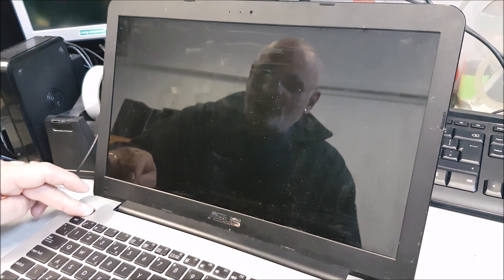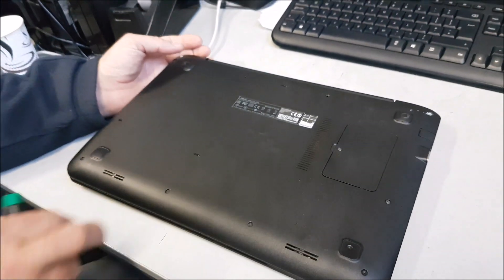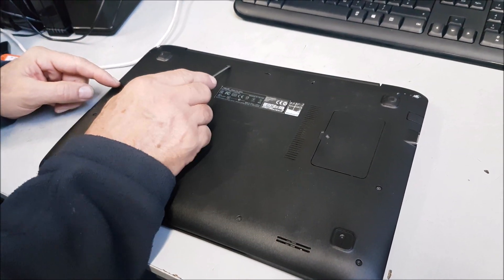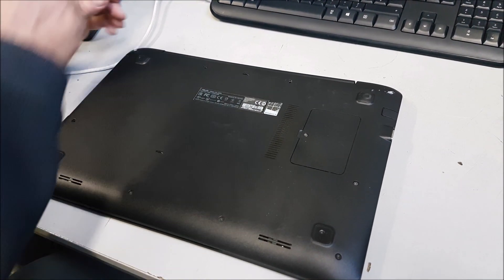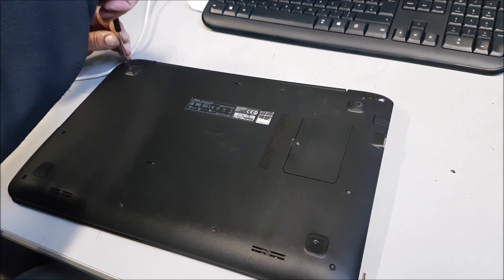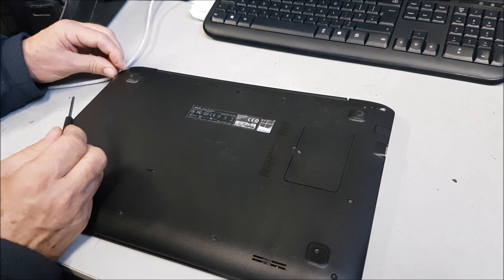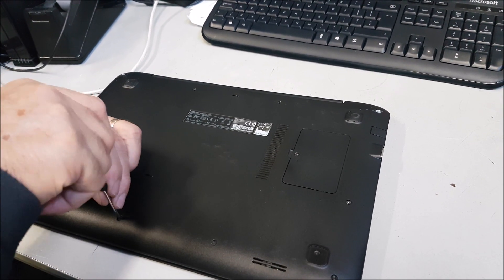But the trouble is when we start dealing with stuff like this — flip it over — we've got one, two, three, four screws already missing. So someone's already been into it. You never know what you're going to find. There's one there, it's stuck, it's not even coming out. This is going to be a good one.